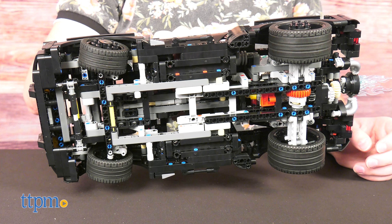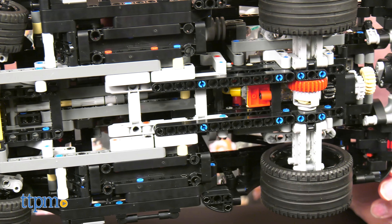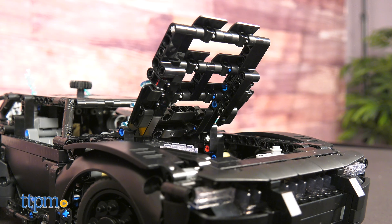Unfortunately, the underside of the car is a little hollow, but how often are you going to be looking at it from this angle? Never, I reckon.